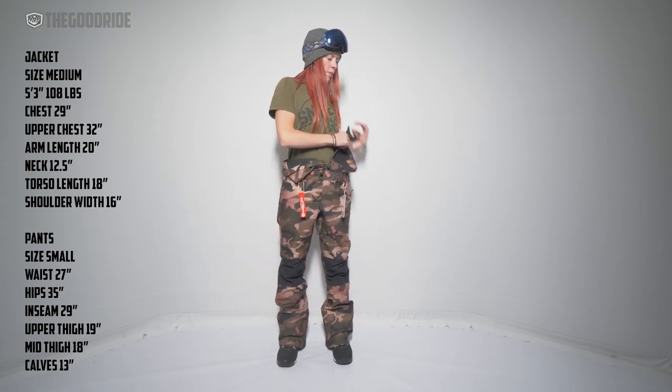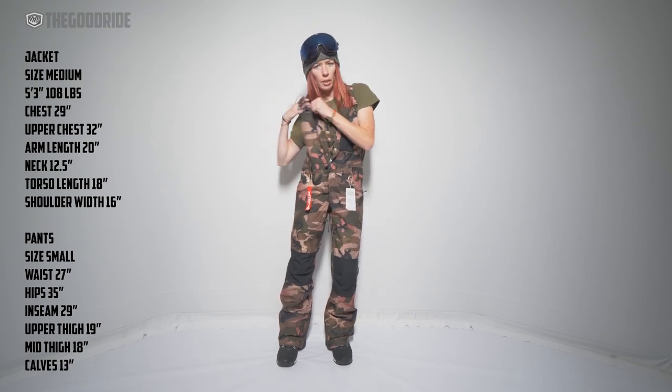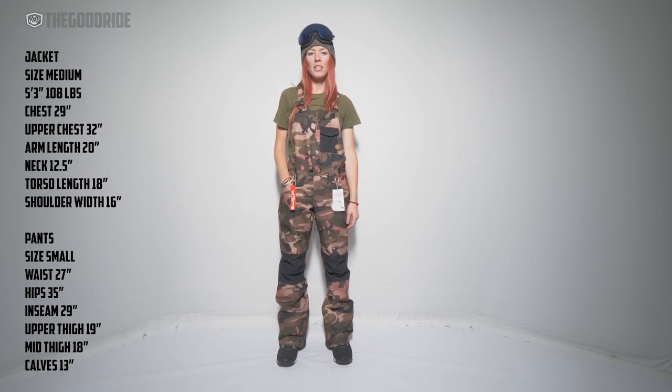Good looking bib, pretty simple. That's all there is to say about it — that's the Volcom Swift bib in a size small.